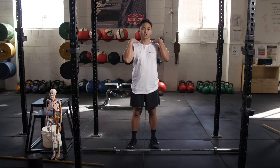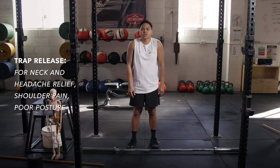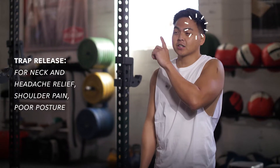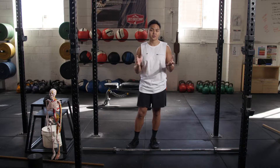This release will work on releasing the traps — the upper traps — especially for hunching up and sitting at a computer, and if we get tension headaches. If you're at the gym, this is one great way to release this area of the muscle.